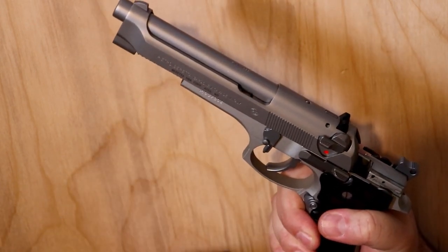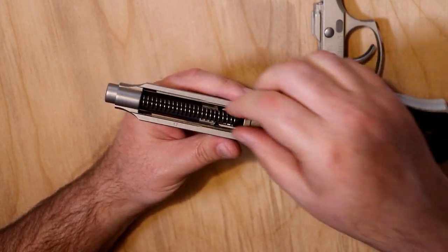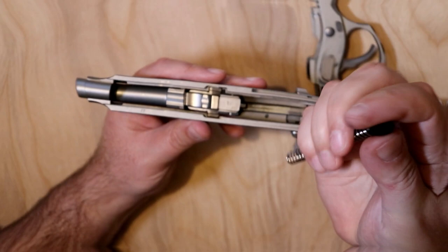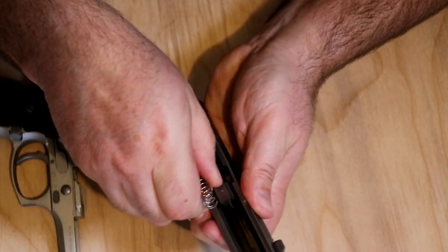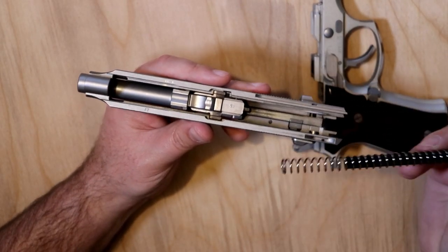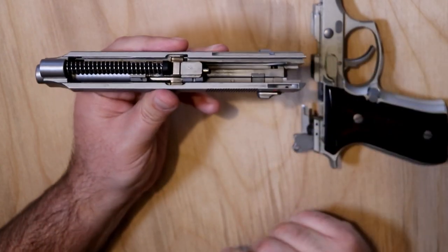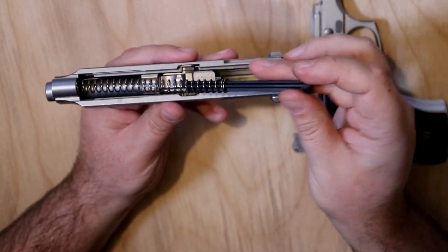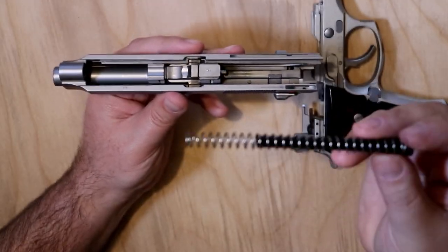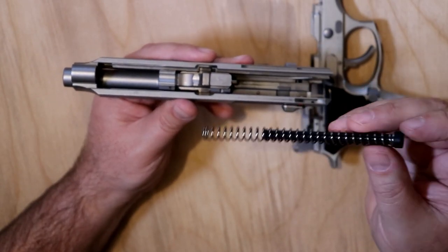If we want to take a look inside, just pop it open here — throw that lever down and the slide comes right off. Inside you'll find an uncaptured guide rod, so when you pull it out make sure it doesn't go shooting across the room. It's happened to me more than a few times. If you're used to a Glock or M&P with a captured recoil spring and you're not careful, you will send that guide rod across the room. It is a plastic guide rod — I've seen others that come with stainless steel guide rods, and you can buy stainless steel guide rods if you want to go all stainless.